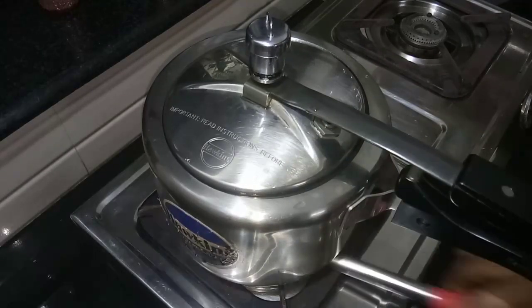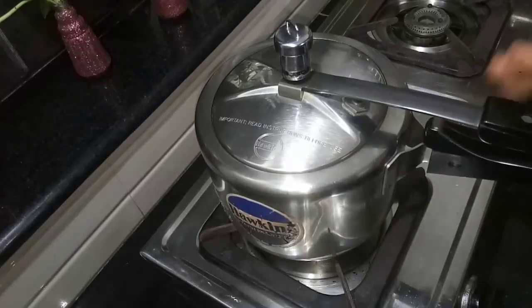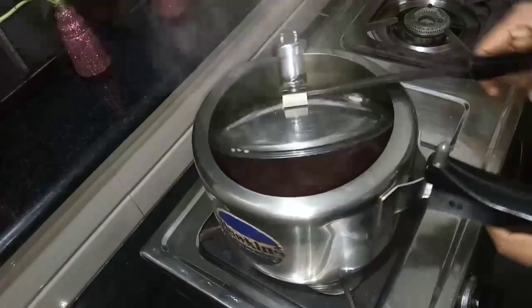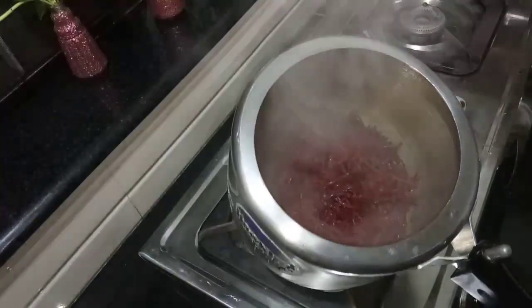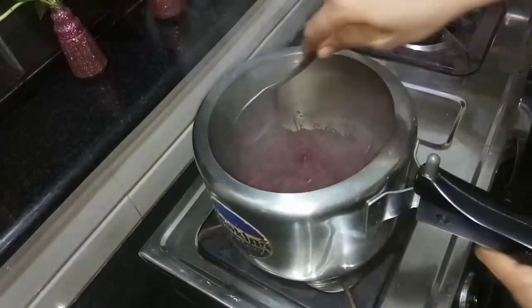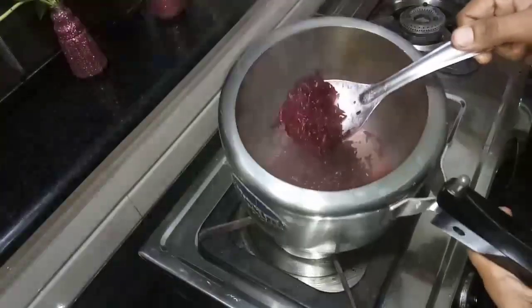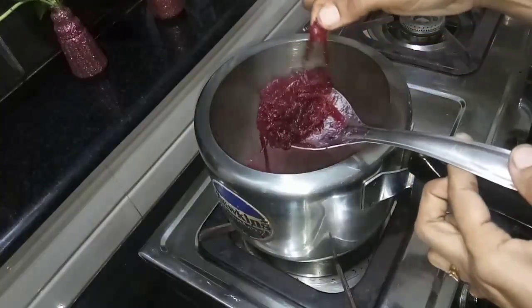Now let's put it in full steam. It's not good for the pan.